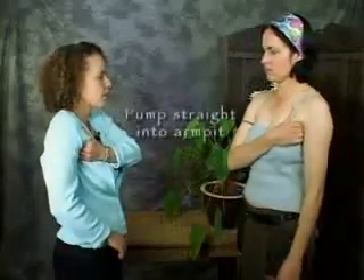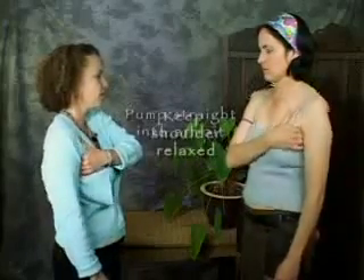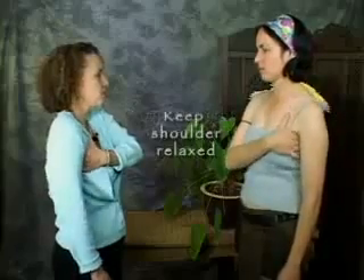Sarah's back to help us do the breast massage. To do the breast massage, the first thing we're going to do is feel in your armpit itself, and you're going to pump rather than stroke like you would in a massage, straight up into the armpit. You can relax the shoulder and just pump up in there.